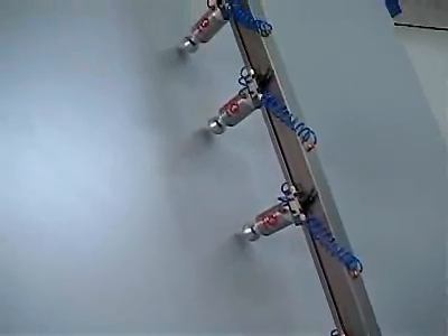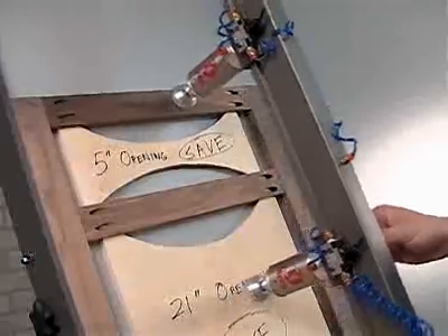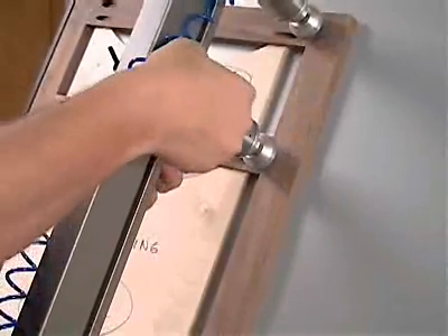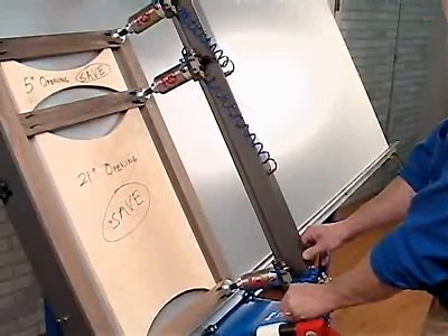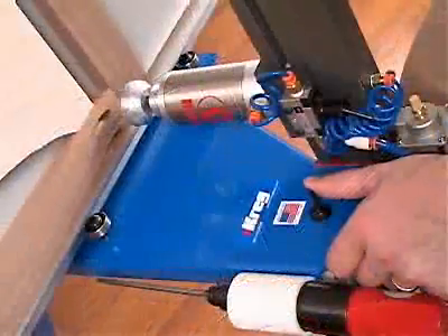Four high-quality clamping cylinders are attached to the clamping arm that slides effortlessly down the table on high-quality roller bearings. Each cylinder glides on rollers and can be slid up and down the arm with ease. Each clamping cylinder can be actuated individually with the toggle switch located directly on the cylinder, or all cylinders can be actuated at one time using the master switch located at the bottom of the clamping arm.